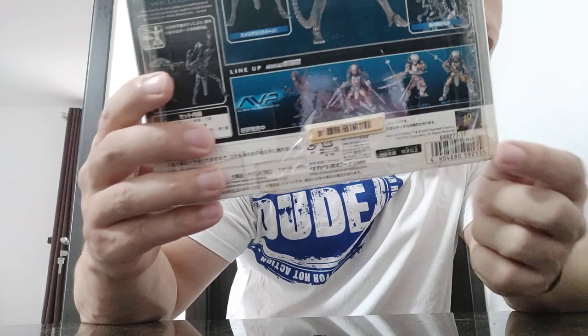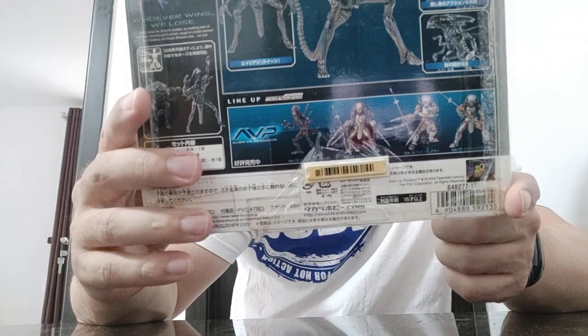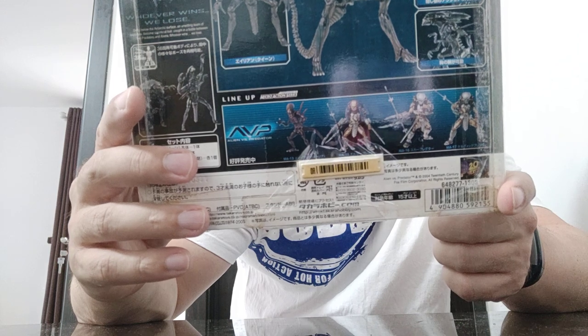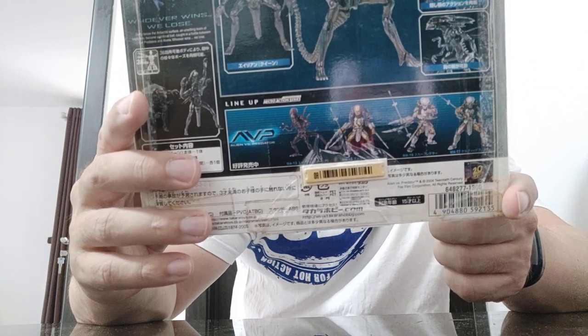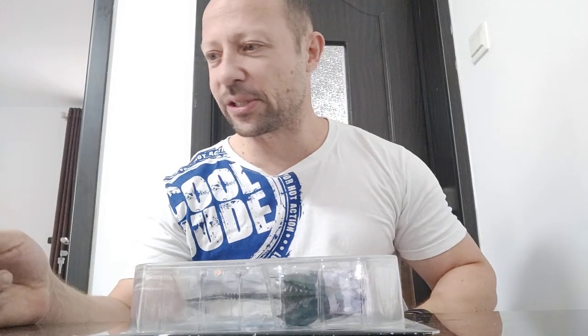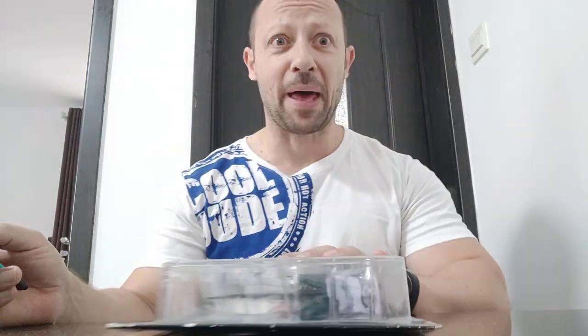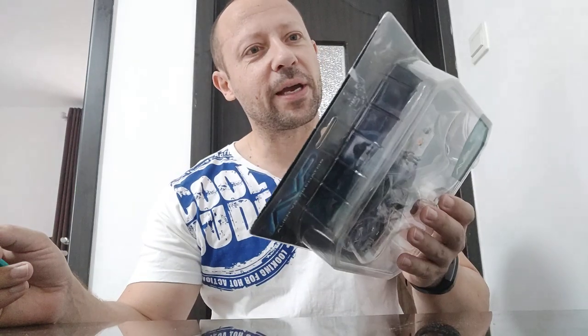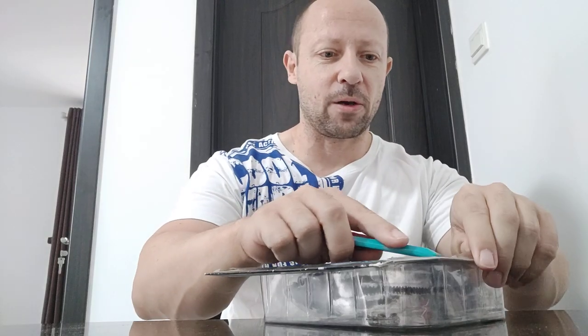Really nice, great articulation. But bear in mind with the Microman figures they will be small, because Predators are like seven or eight foot tall — they'll be quite small compared to other 1/18 scale stuff. I managed to pick this up quite cheap here in China, and I've got a couple more bits in my shopping basket to wait until I get paid before I buy.